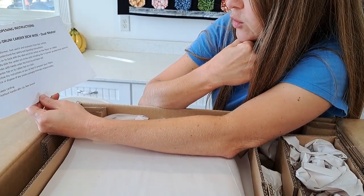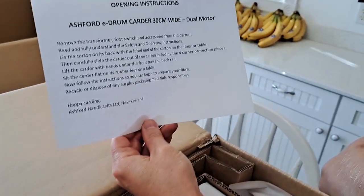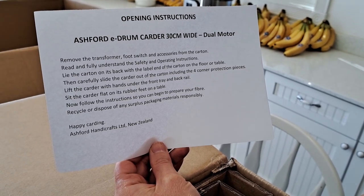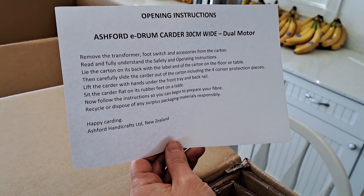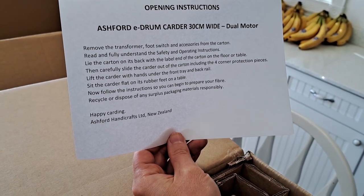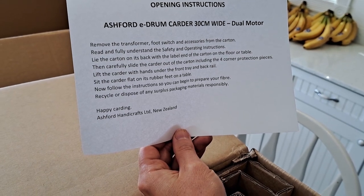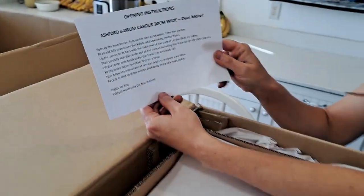Remove the transformer, foot switch, and accessories from the carton. Read and fully understand the safety and operating instructions. Lie the carton on its back with the label end of the carton on the floor or table. Then carefully slide the carter out of the carton, including the four corner protection pieces, lifting with hands under the front tray and back rail. Sit the carton flat on its rubber feet on a table. Happy carting from New Zealand!